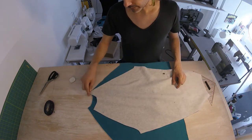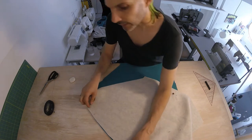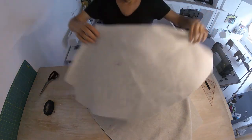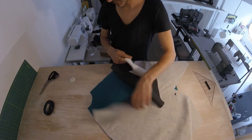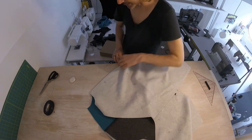Good side down. This is the pointy side, so this is the back. We're attaching the front, so this side we're going to sew to this seam. And then our other sleeve — good side down, this is the back, we're attaching the front.